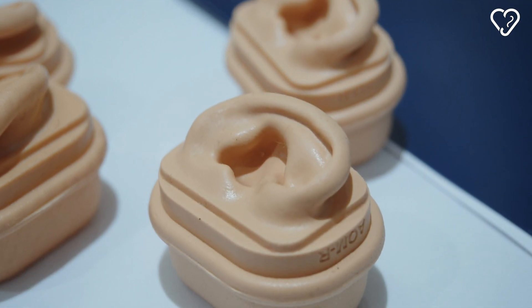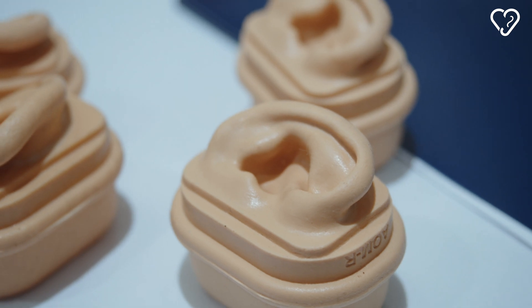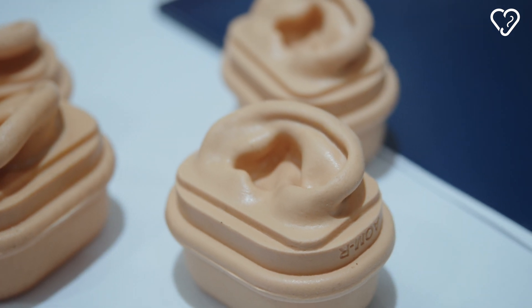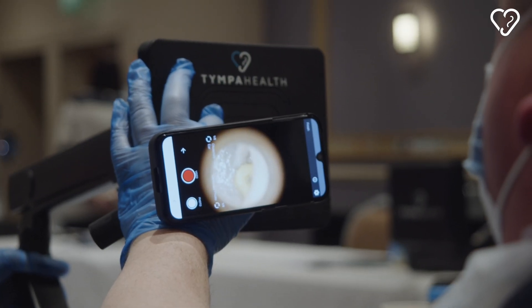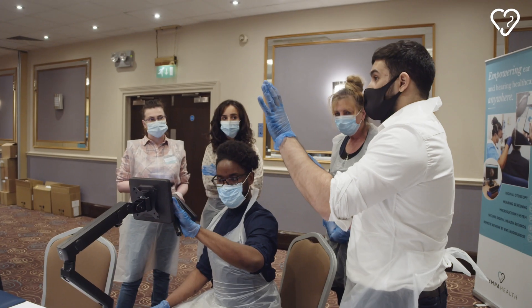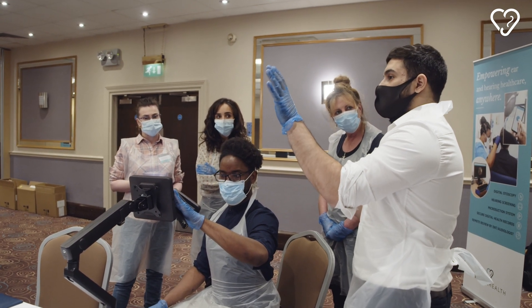These simulated heads are so special because not only are they anatomically accurate, but what we've been able to do with them is make the tympanic membrane itself look realistic. Hand painting means we can make interchangeable tympanic membranes, so different abnormalities can be presented and students can in real terms identify what's normal, what's not — and that gives them confidence in their otoscopy skills.